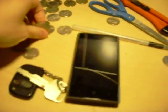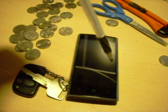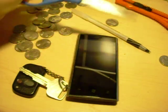We have a car key, some coins, a ballpoint pen — this will be for last — a pair of scissors, and a razor blade.